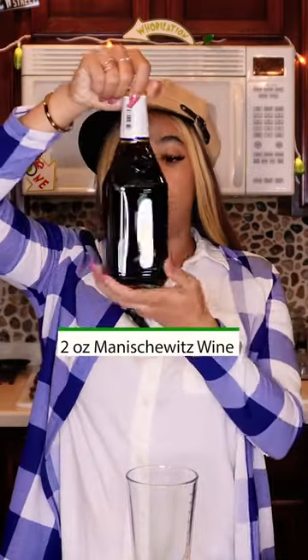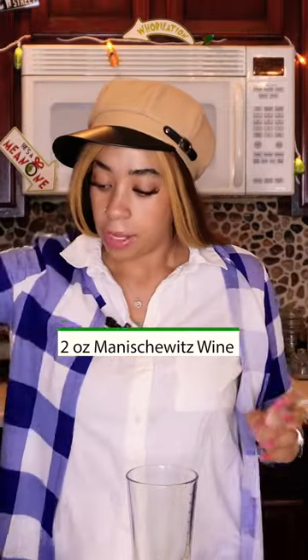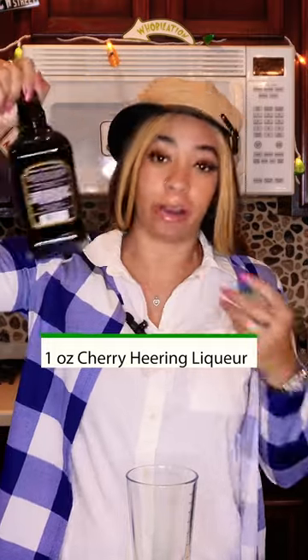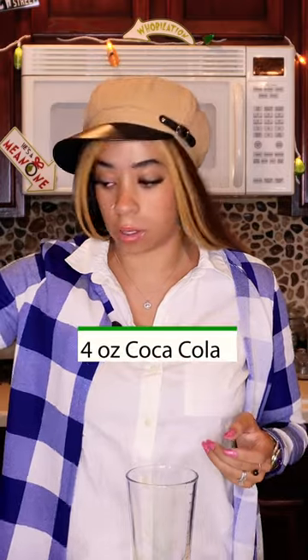For this you are going to need two ounces of Manischewitz wine, then an ounce of Cherry Heering liqueur, and then four ounces of Coca-Cola.